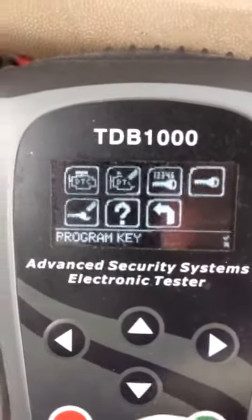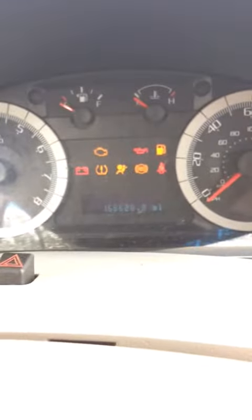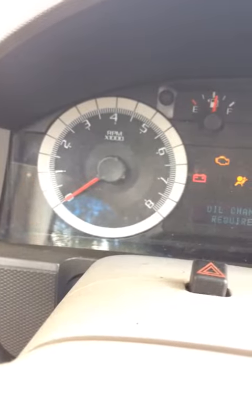That should be it. We'll hit Escape. We will turn the key off. We're going to turn the key back on. Security light's out. See if it starts. All right, it is done.